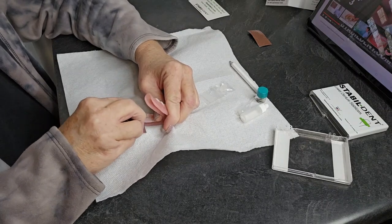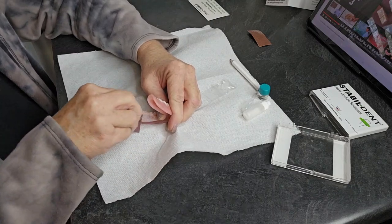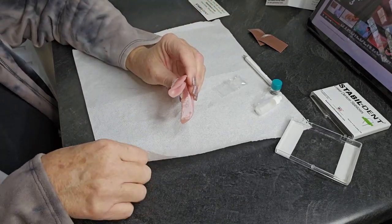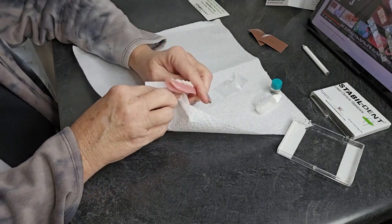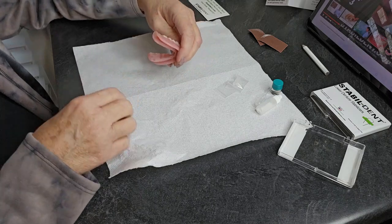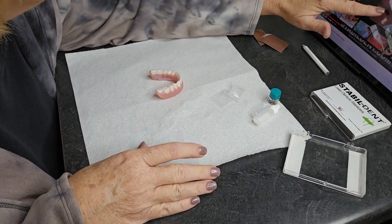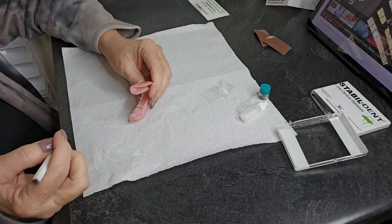First of all, you had to wash and dry your denture — we did that already before we started the video. Now we have this sanded surface. With other products I've used, don't touch your fingers to that surface — you don't want any oil on there because you don't want anything to make it not stick. It says draw a line at the middle of the last tooth.